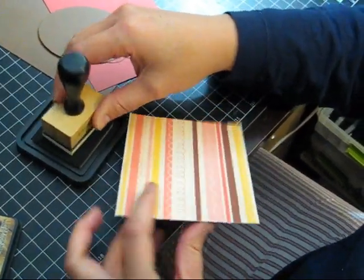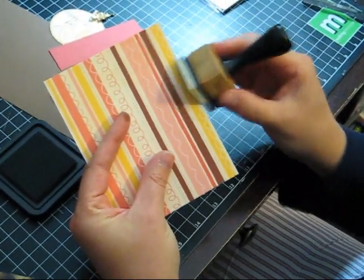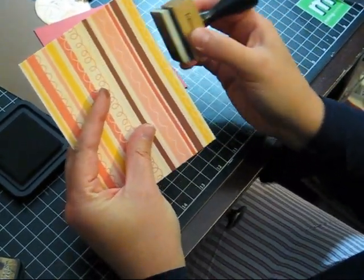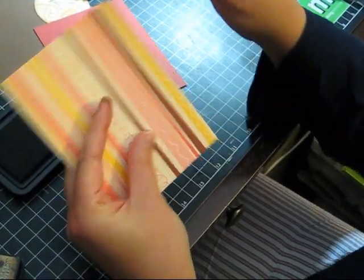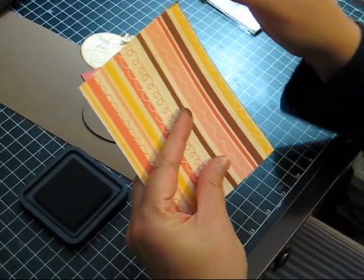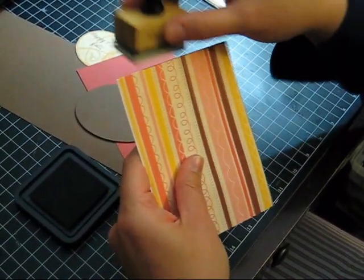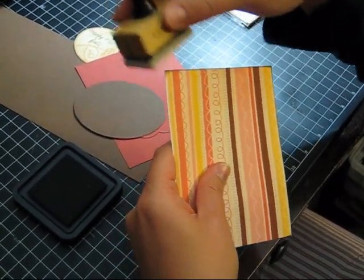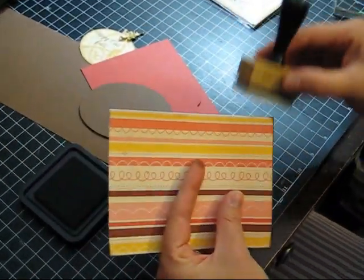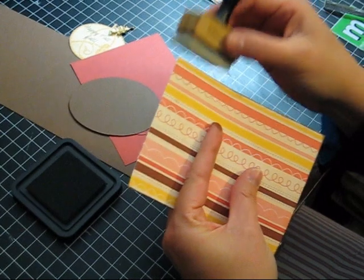I wanted to quickly show you how I like to ink edges. A lot of people say they have problems with this, and I've found that the best way is to collect some ink on the dauber and then kind of just brush the edges slightly, all the way around. You don't want to rub on top — sometimes you get really big brush strokes that don't look so good. A nice, fairly simple inked edge looks really good on most cards. I'm going to ink each of these pieces and then put my card together.